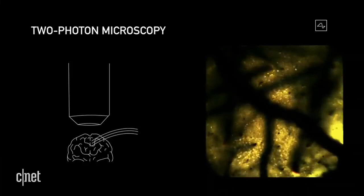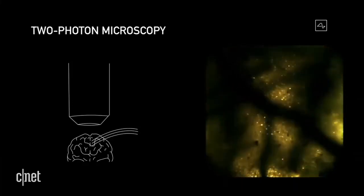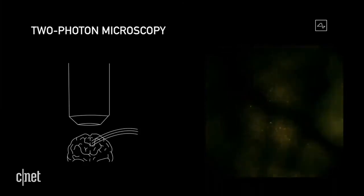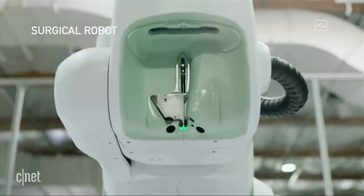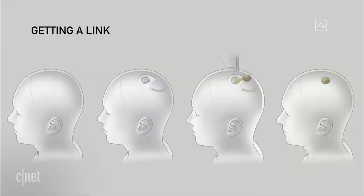Which leads us to the second part of the galaxy brain meme: how Neuralink plans to read those electric spikes. According to Neuralink, your brain cells are kind of like electrical wiring, and rather than just having neurons sending electrical signals, those signals could be sent and received by a chip. Elon Musk unveiled Neuralink's implantable brain chip — the Link version 0.9 — a brain-computer interface designed to be implanted directly into the brain by a surgical robot.